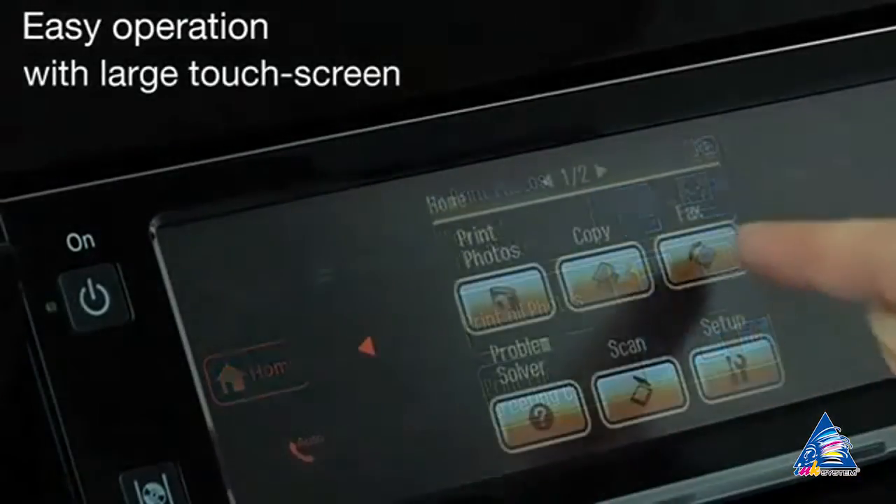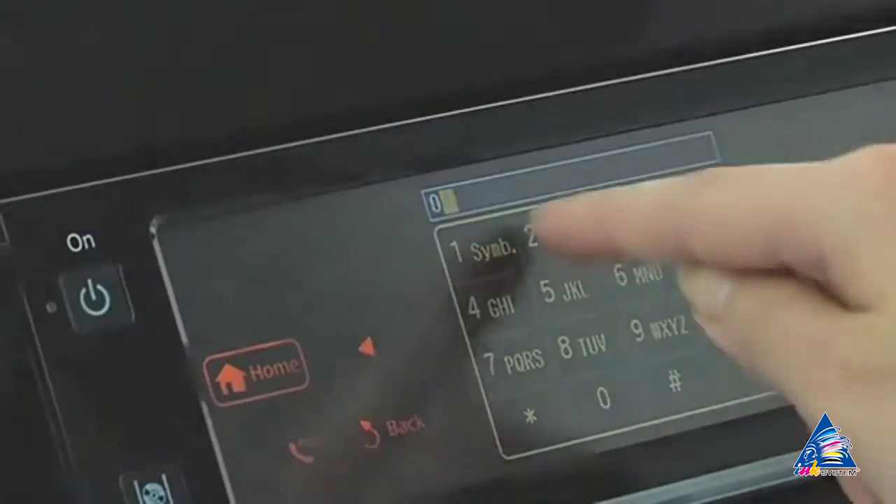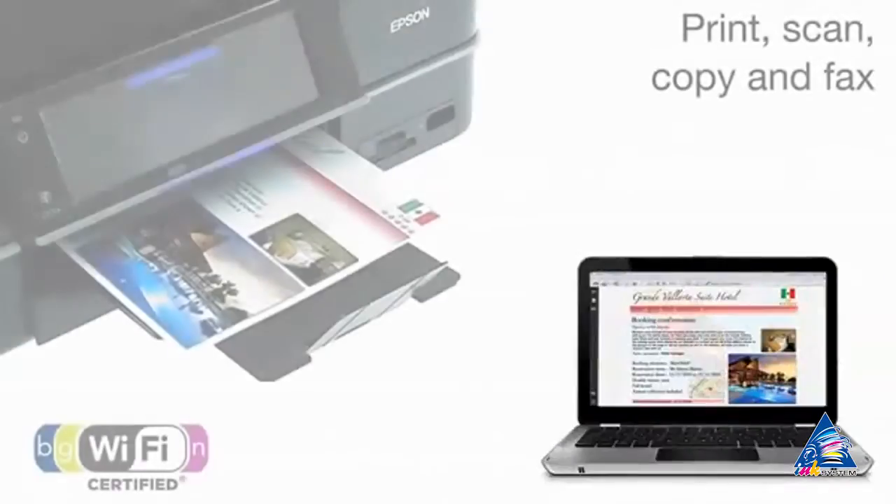Epson PX820FWD has a modern touchpad and built-in LCD screen, which makes device control the most convenient.